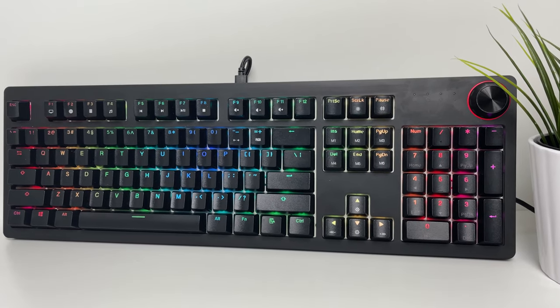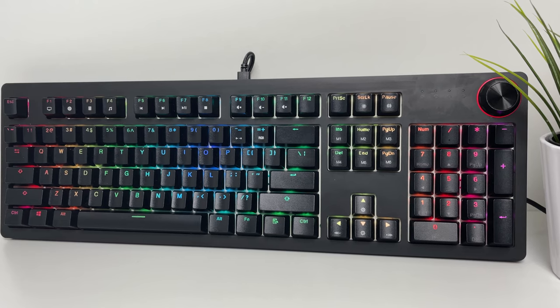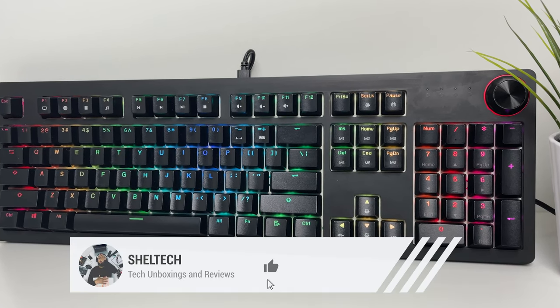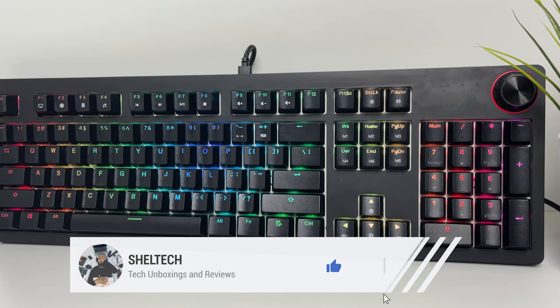To watch reviews on other products that can improve the look and feel of your gaming setup, check out the videos right here on the screen. Also, tell me what you think about this Techwear Spectre Pro mechanical keyboard, and if you like this video, don't forget to like and subscribe. Thanks for watching.